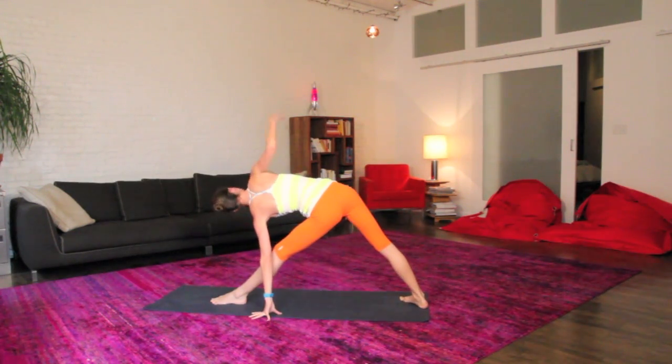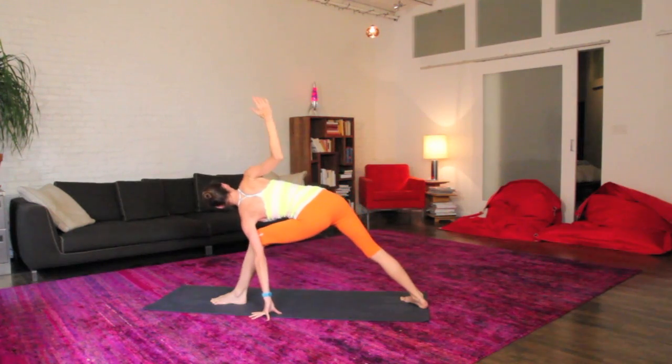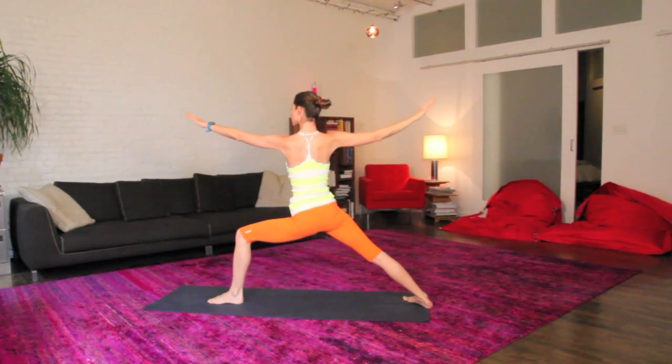Easy knees, ground your back heel down, we'll open up to your right side for a nice open triangle, big deep breath here to open. Soften your knees, reach your top arm back, big inhale, right up to stand, exhale, sink into this nice warrior two.